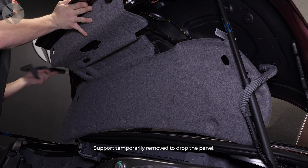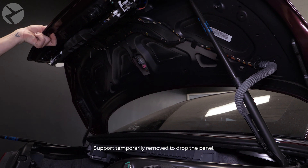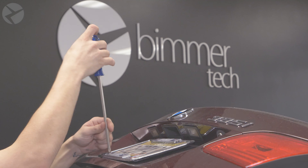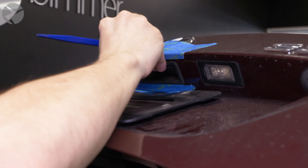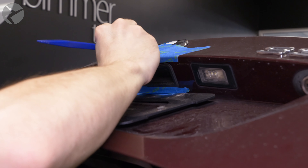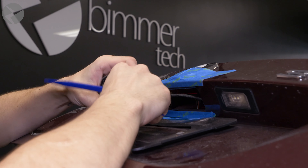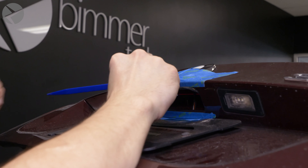We need to remove the trunk panel cover. Start by using a trim tool to pop out the light and then disconnect it. And now a bunch of fasteners and parts: the fasteners on each end cap, the ones across the top, all the other ones, the emergency release handle, the interior handle — which you will need a 4mm hex key bit on your ratchet or a 4mm allen key to remove the two bolts on — and the last two things would be the shocks.